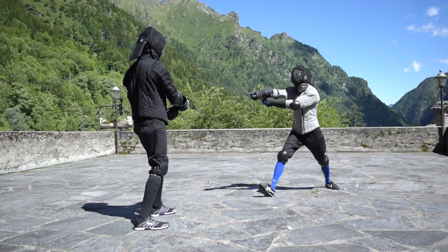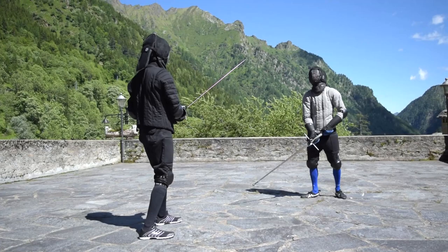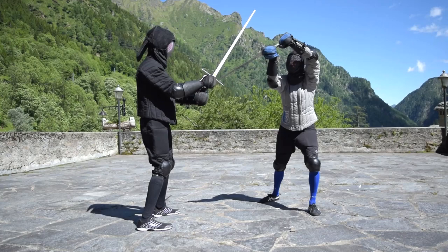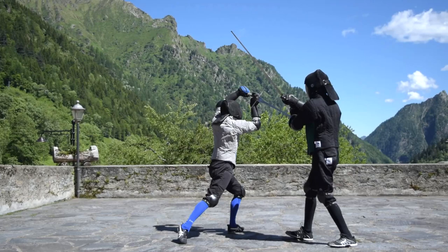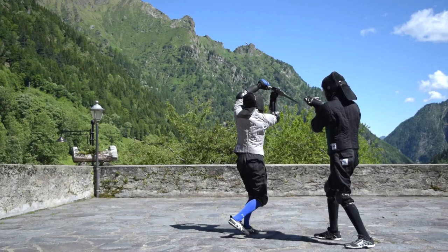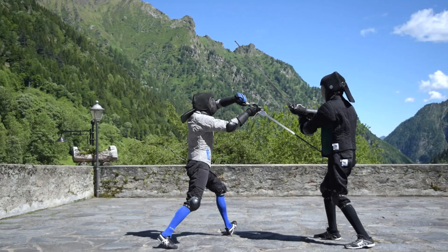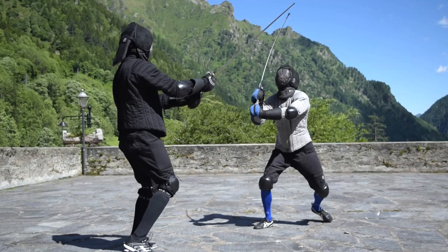Now everything I have shown you so far can be done to land the mandritto Sottano instead. This time the action starts with a thrust on the outside line, with a crossed-hand opposition — which is what I think Marozzo calls punta in crossada — and in fact this action follows one of his patterns. I personally find it harder to use the cut as a follow-up against the parry while trying to land the thrust from the very beginning, because the two Sottani are radically different in terms of mechanics; the way they are charged and the space needed are completely different. Nonetheless, I think it is definitely possible to land it while moving forward, depending on the opponent and when the correct case arises.